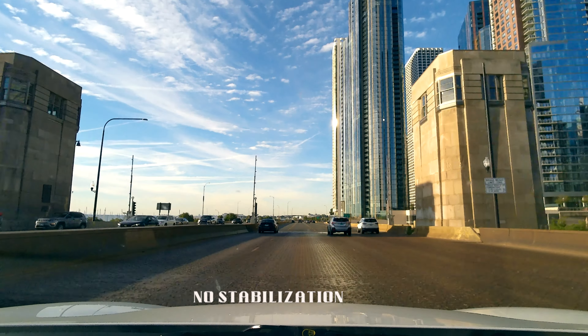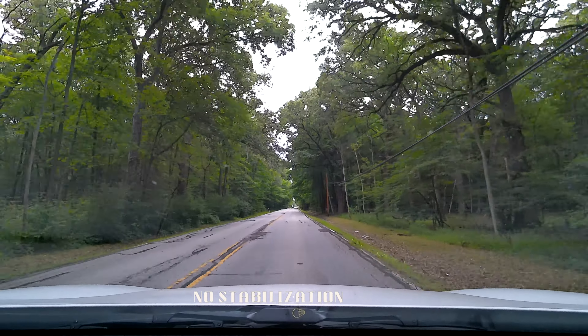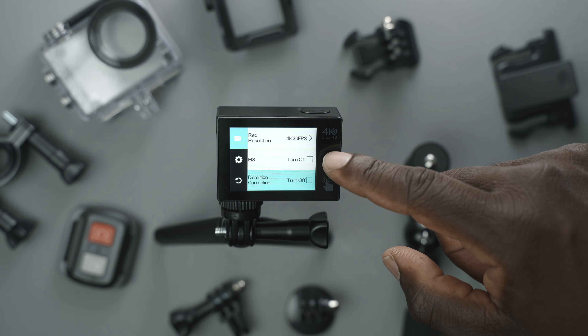It comes with a wireless remote, two rechargeable 1,350 milliamp-hour batteries, and a ton of other kit to get those in-action shots. It has built-in WiFi so you can control the camera from your phone, electronic image stabilization, and an internal mic. It does not support external mics, so keep that in mind. It has a two-inch rear touch screen display and a front display for vlog view. The lens is a 170-degree ultra-wide-angle lens that cycles through fisheye distortion and no distortion depending on whether electronic image stabilization is on or off — meaning if you don't want fisheye, you lose stabilization, and if you do want stabilization, you get fisheye. The max focal length of this lens is one meter, a.k.a. a little over three feet.